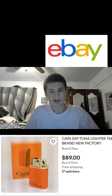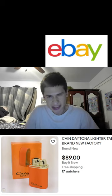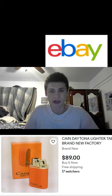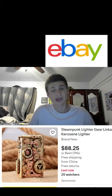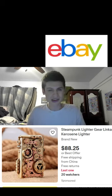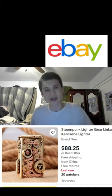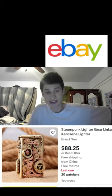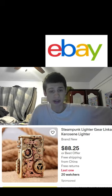We have a bunch of custom ones. There's an eighty-nine dollar Cane Daytona lighter in its own packaging, brand new — looks like there's only one for sale. Check out this awesome piece right here — it looks like it has mechanical pieces from like a watch or something, going for eighty-eight dollars. Let me know if you pick this one up — I think it's worth it. It says it's kerosene, so I'm not sure how to refill that.